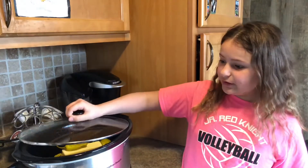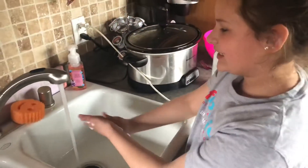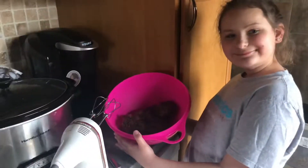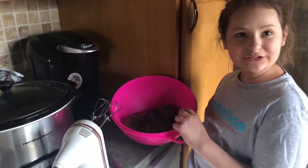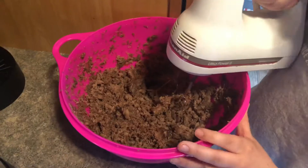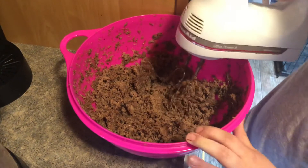Cover and put it on low for six to eight hours. My roast has been cooking all day, so now it's time to wash my hands again to get started. I put my roast in a bowl so I can start hand mixing it with this hand mixer. You want to shred it really good so you don't have any big chunks.